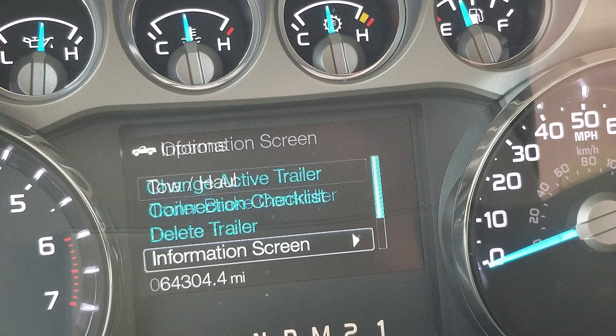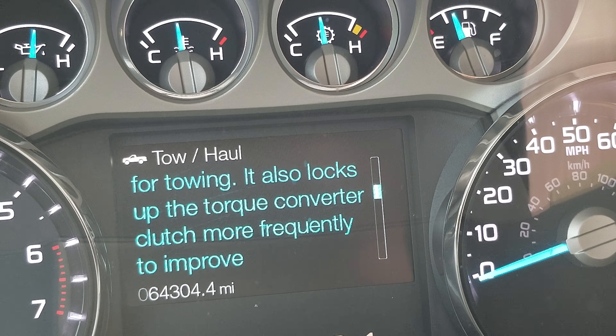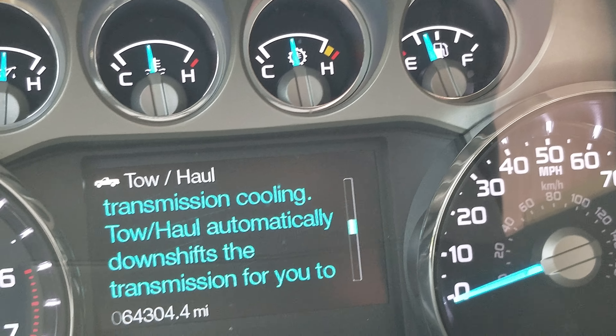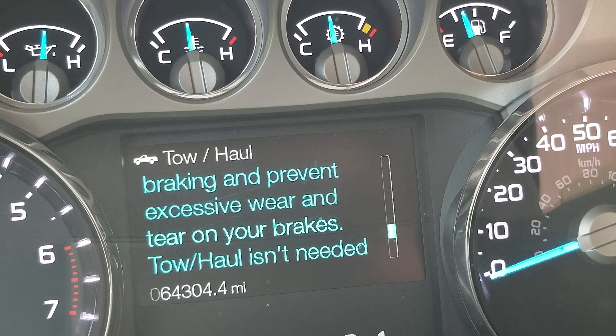If you hit OK for more options, this is where you can change your active trailers and your connection list, and you can also access the information screen. It will tell you what Tow/Haul mode does — basically it modifies the shift points of your transmission, which allows the engine to work in its power band, and it also locks up the torque converter more frequently to improve transmission cooling.